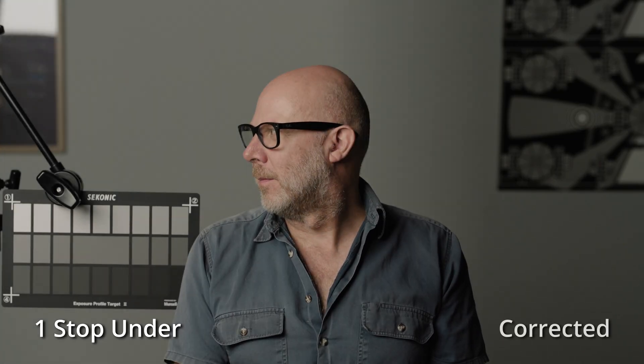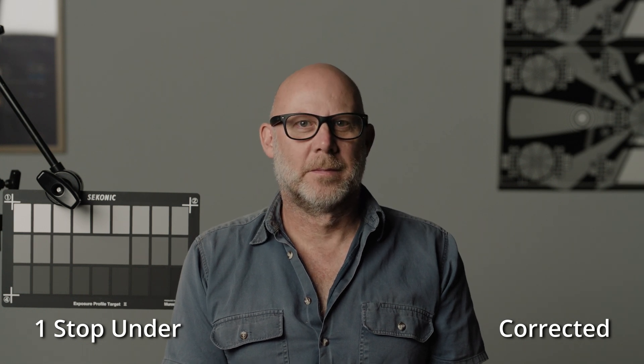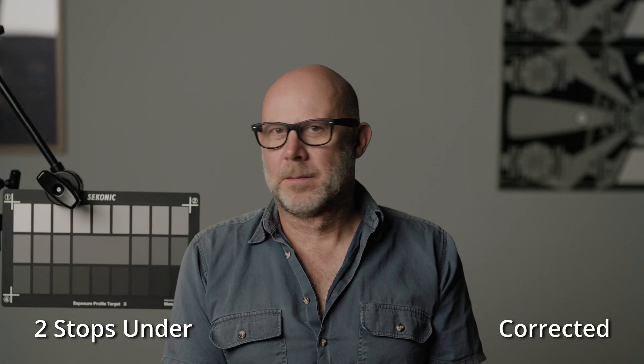Here's our normal exposure reference. One stop under is going to correct back pretty easily. We're doing these corrections using the raw controls where possible and then pushing those further with printer lights when needed. Two stops under again corrects back very easily.